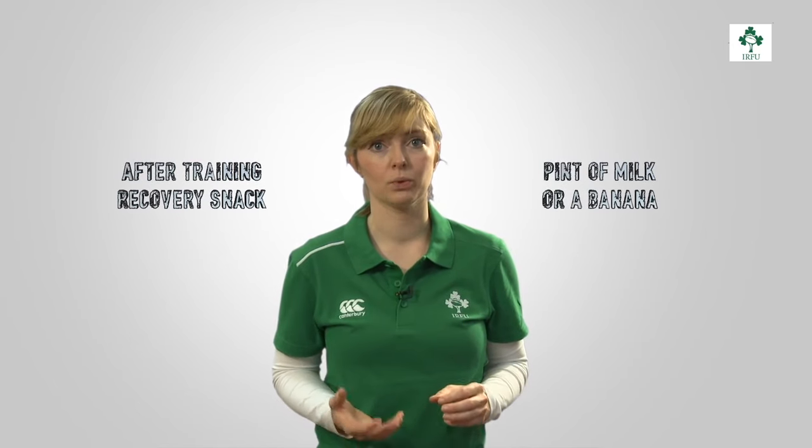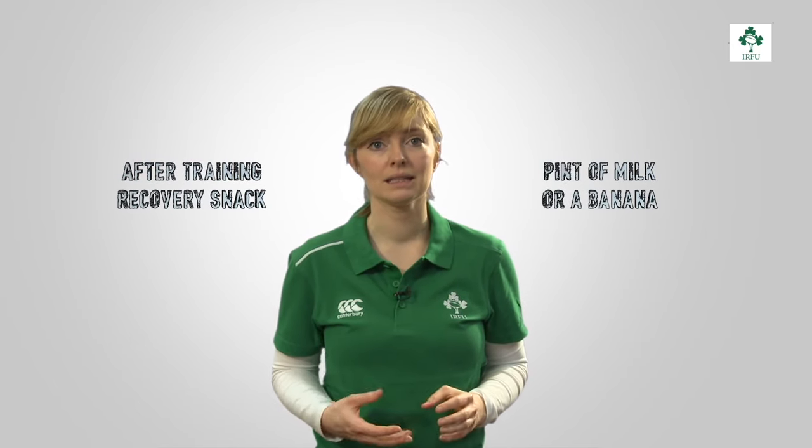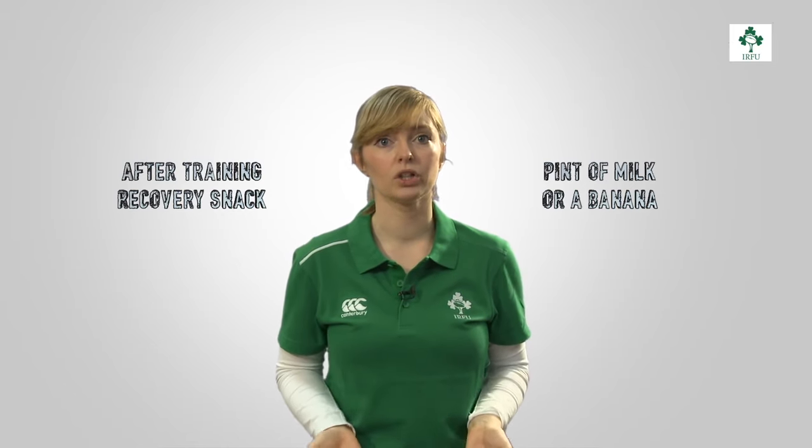After training, all players should be recovering with a recovery snack immediately after. A handy and quick recovery snack is a pint of milk and a banana. Or if you're hungry, bring a lunch box with a meal prepared like chicken, veg and pasta.